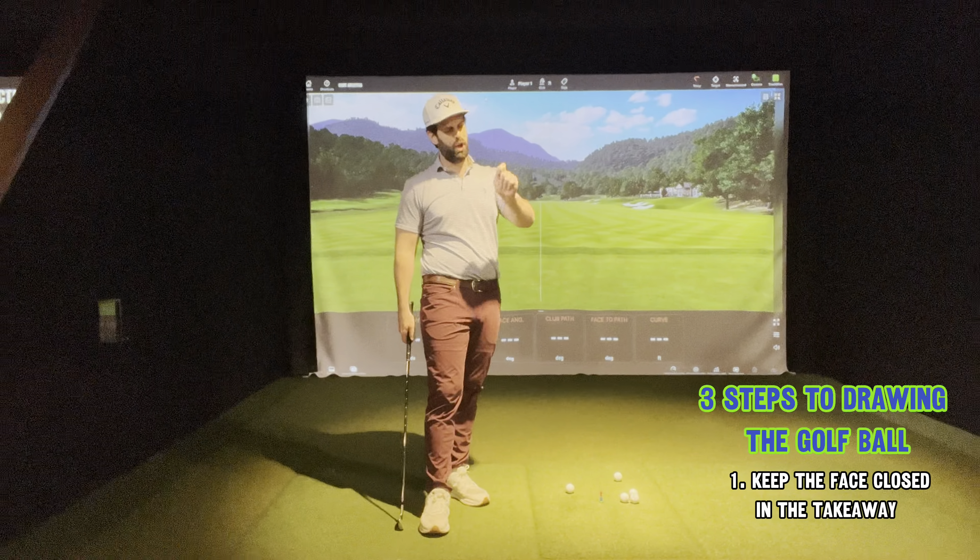Let me demo a nice way for you to train this — we'll call it a freezer drill or checkpoint freezer drill. I'm going to rehearse: face down in the takeaway, check; deep hands to the top, check; then release it as much as I can through the ball. At the very least, if it's not pretty, it's going to curve right to left. Going again — face down, deep hands, and release. It hooked left. One more — face down, deep hands, and release. Two for two, draws. So: face down, deep hands, release the club — hit your draw, and at the very least you will not be slicing it as much anymore.